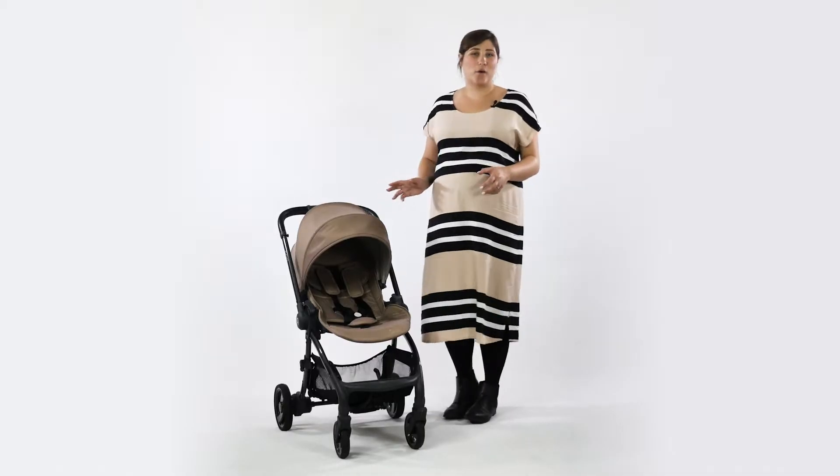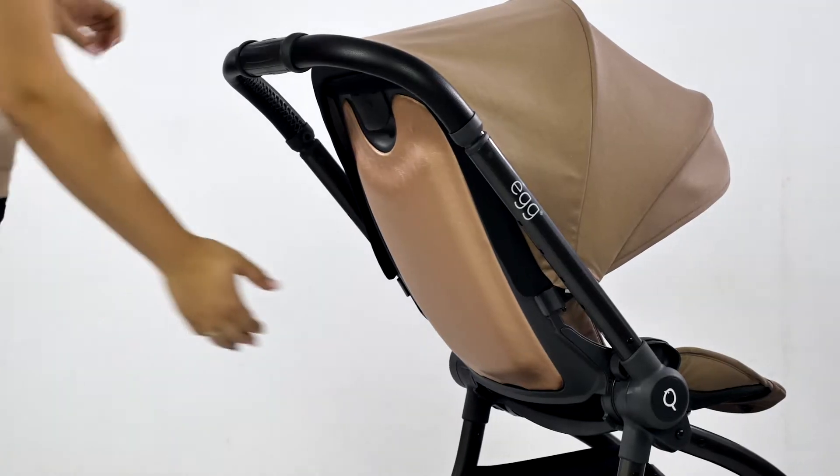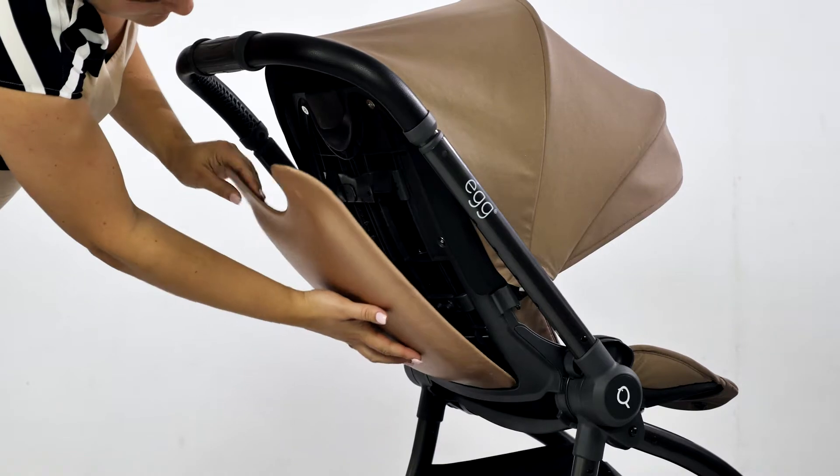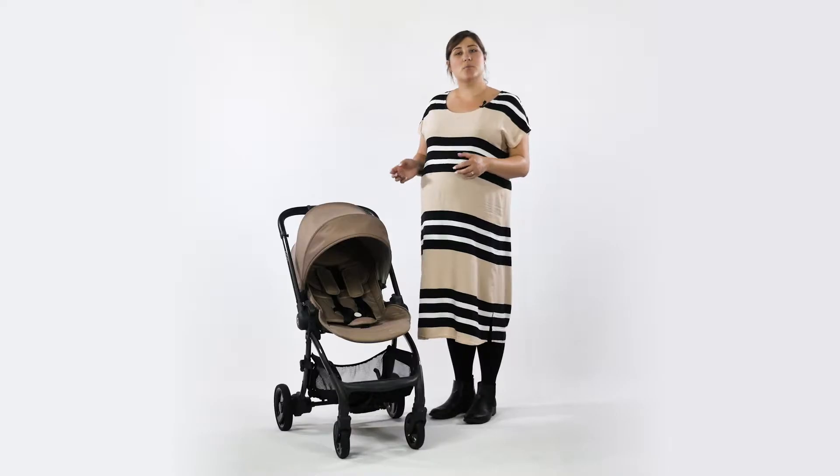One of the best features on the Quail we think is the interchangeable seat panel, applied to the back of the seat. Not only can you purchase different panels to customize your style, but it's magnetic too, so it's really easy to change. It also provides a cover for the ingenious harness system and hood mechanism.